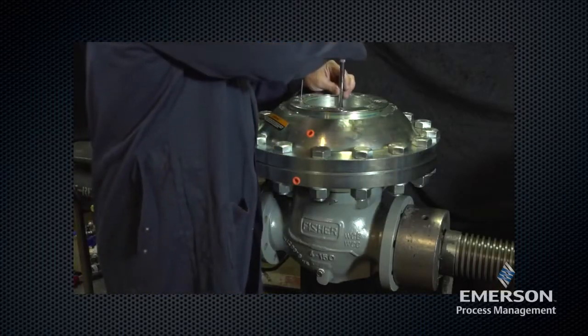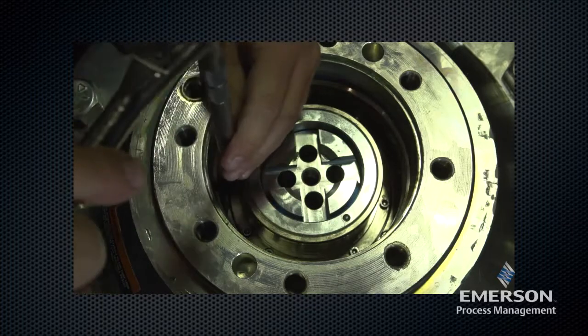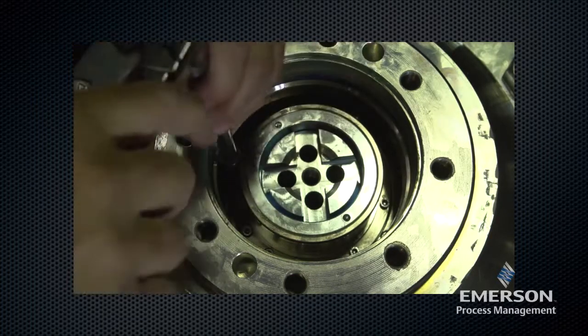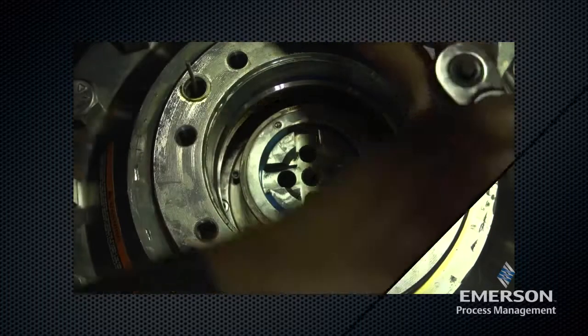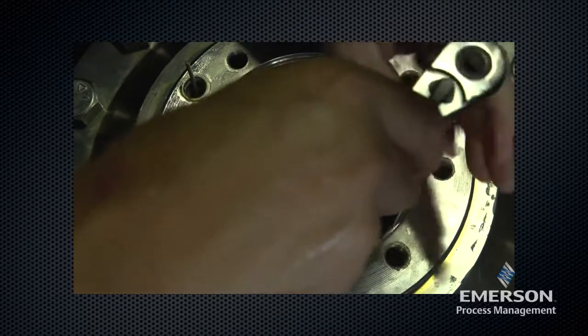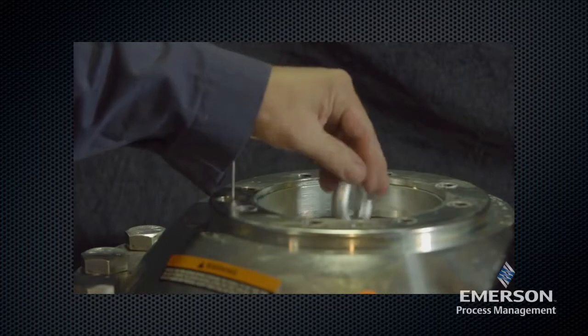Remove the special screws from the sleeve.